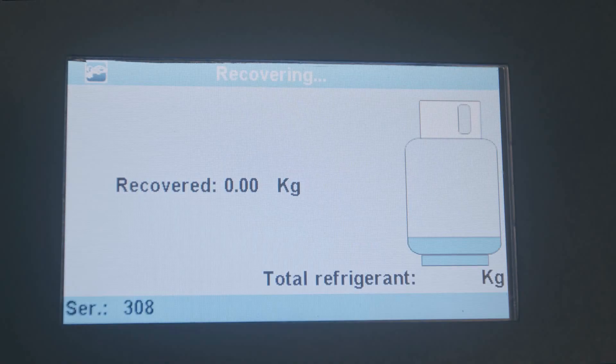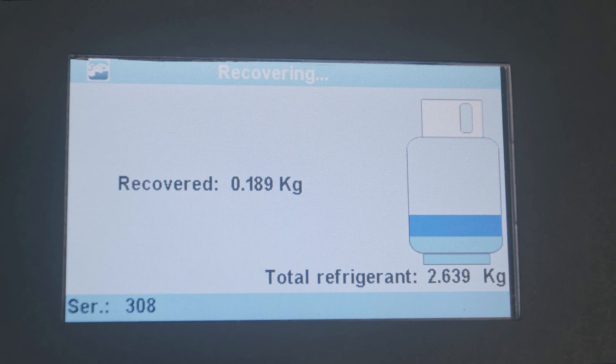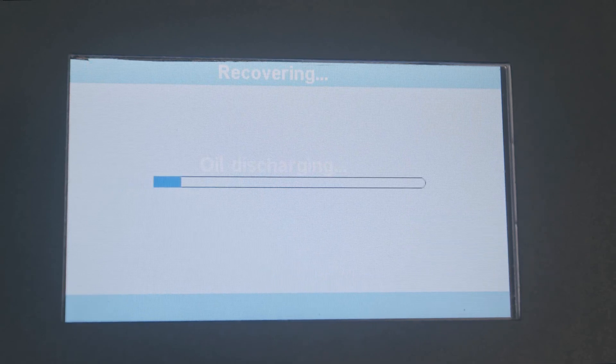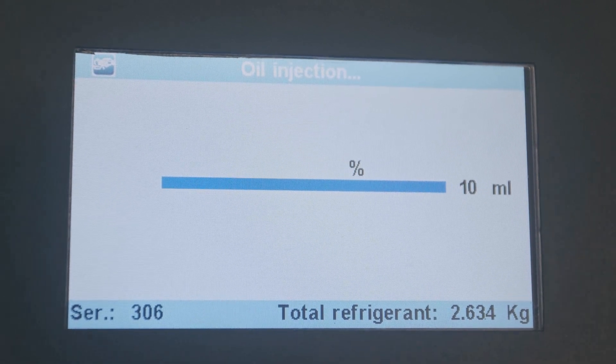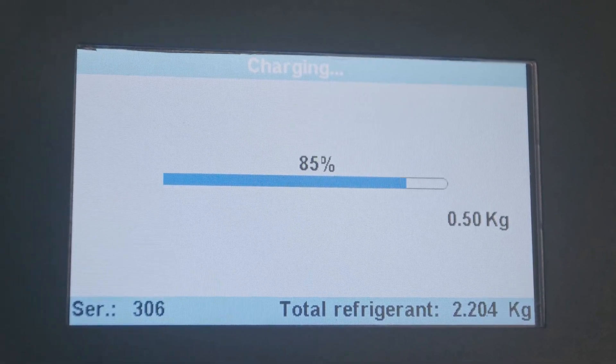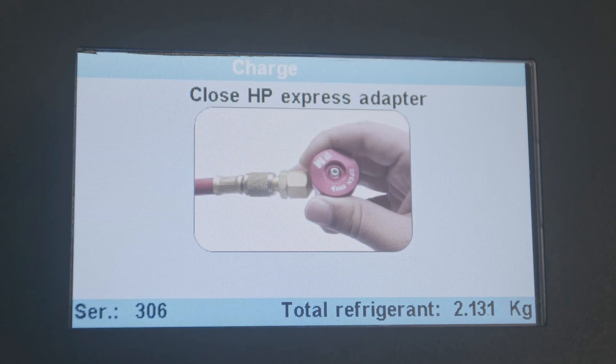The machine is going to recover whatever is in the car. Right now it's in recovery mode. The machine has finished with its procedure. It's asking us to close the high pressure line, so we're going to go ahead and close it.